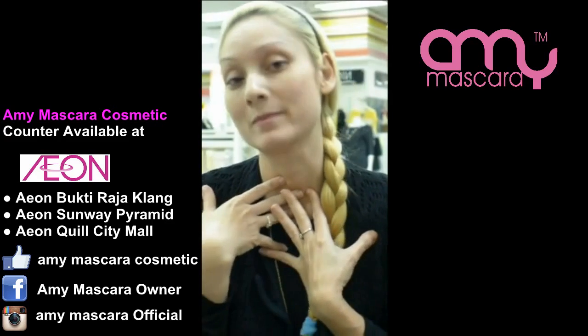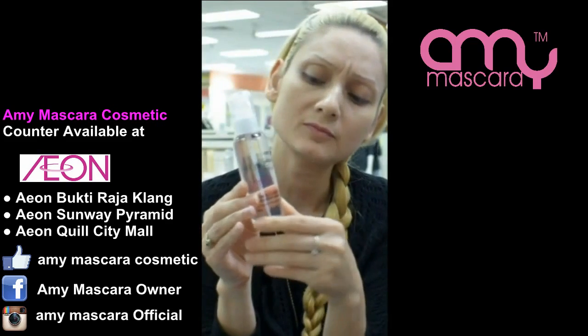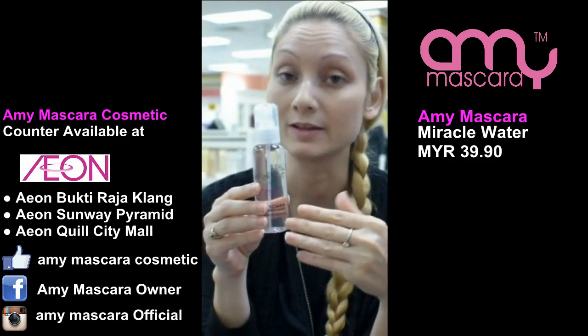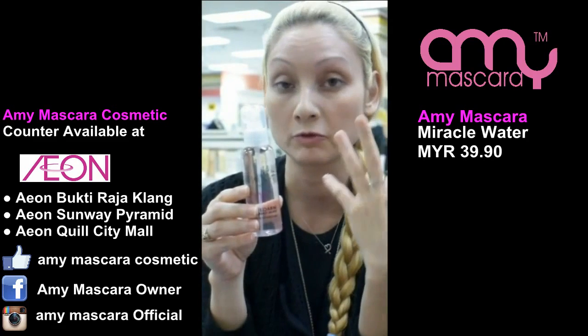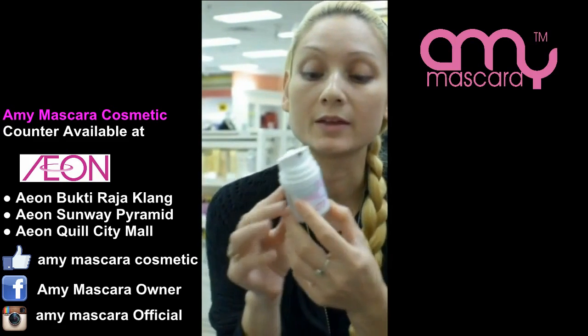How I put my makeup on, I always start with this Miracle Water. You can use it before you start and right at the end if you're comfortable having it on your face after you've done your makeup. It actually retains your makeup and gives you a fresh look throughout the day. Second will be the BB Cream.